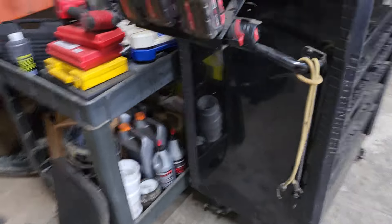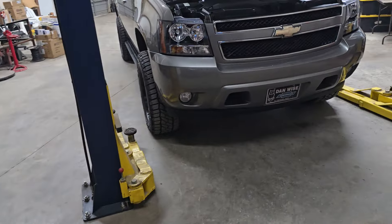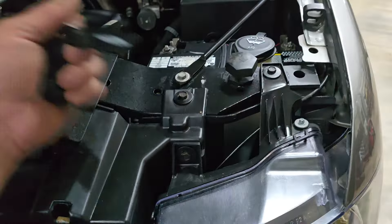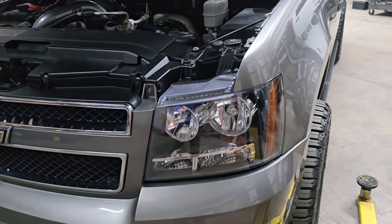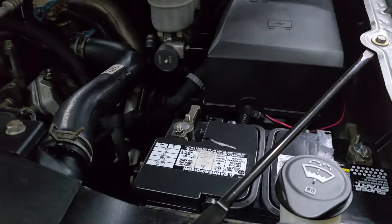It was all pinned just like the factory would have done it, with the same wire colors, pinned in the same plugs. So if anybody ever had to go back and diagnose anything on this vehicle later on, if there was a problem they could use factory wiring diagrams, factory colors, factory pin outs — so just about anybody should be able to work on this if the need arises.